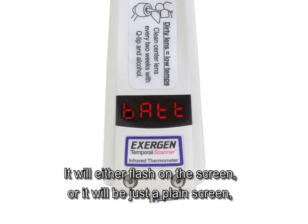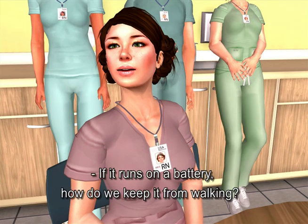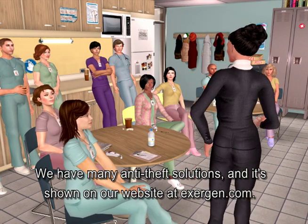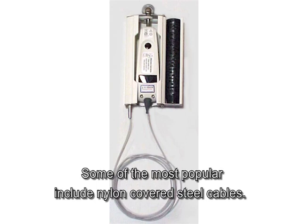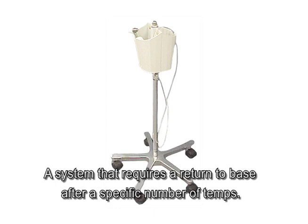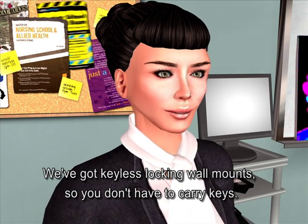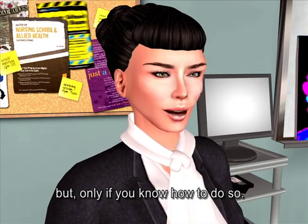If the battery is too low, it will either flash on the screen or show a plain screen, but you won't get a wrong reading. Anti-theft solutions are shown on our website at exogen.com. Some of the most popular include nylon-covered steel cables, a system that requires a return to base after a specific number of temps, keyless locking wall mounts, and cables that can be conveniently removed if required, but only if you know how.